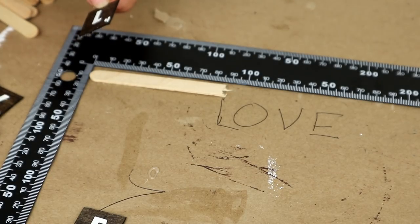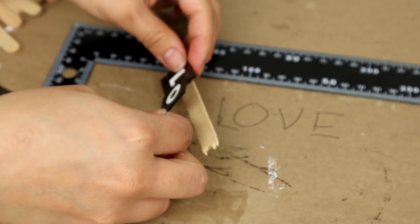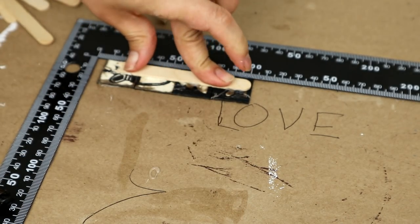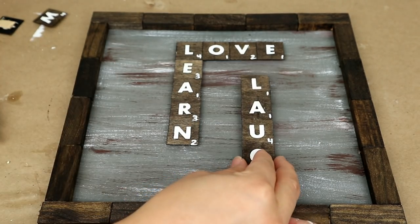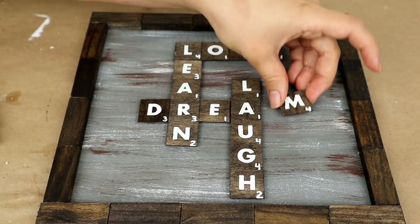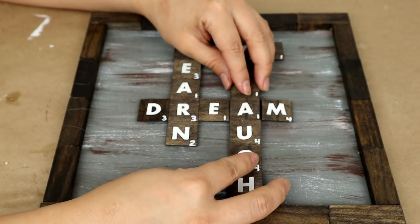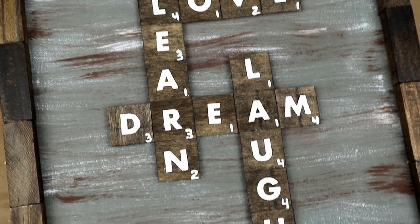Una vez ya las tenga todas listas es momento de comenzar a unir las palabras que quiero formar. Para asegurarme que queden derechas al pegarlas en la tabla de madera, uso un popsicle stick y lo pego en la parte de atrás. Esto hace que todas las letras queden súper unidas, derechitas, y un poco más altas sin quedar directamente pegadas a la madera. Puedes crear las palabras que quieras, los nombres de tus hijos o palabras en español. Una vez organizadas donde quiero cada una, las pego con pega caliente. Así es como quedaría nuestro primer proyecto.